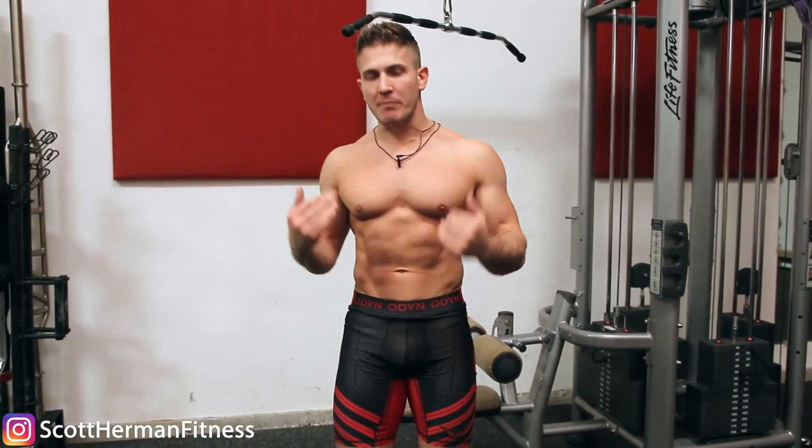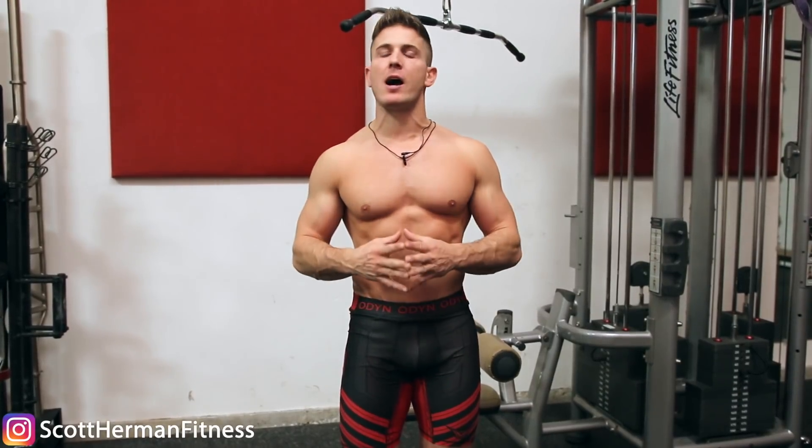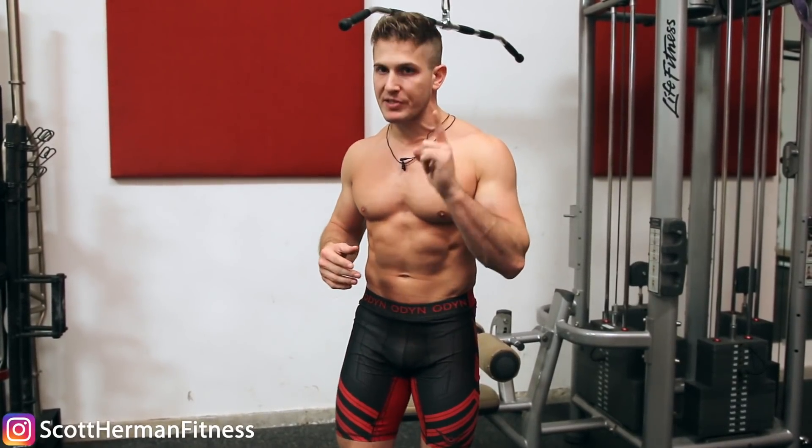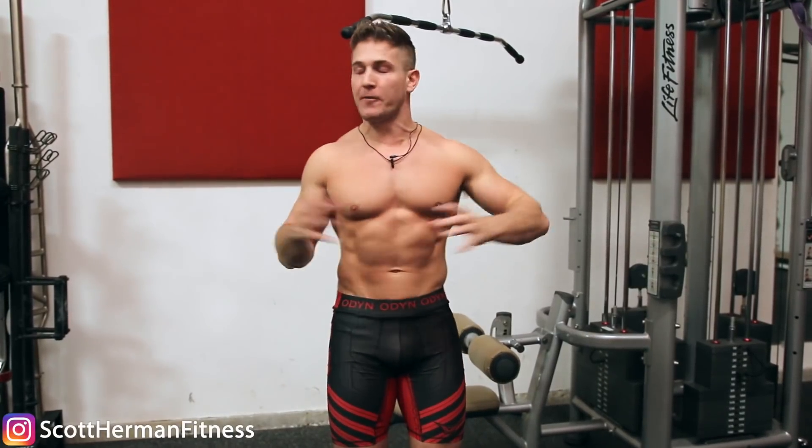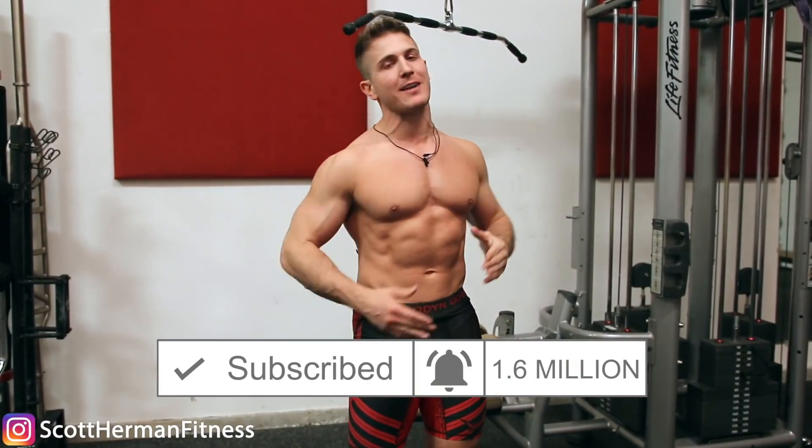What's going on nation, I'm Scott from muscularstrength.com and today I'm going to be talking to you guys about the number one mistake holding back your back growth.